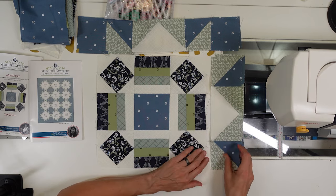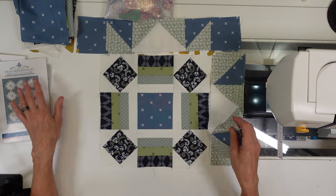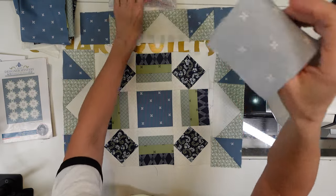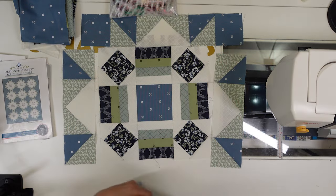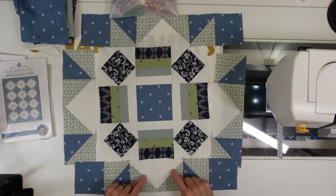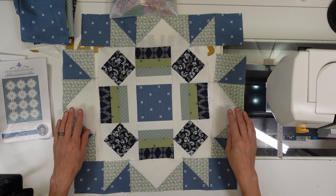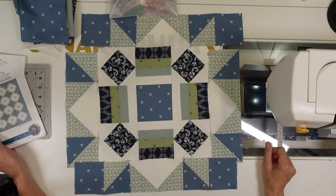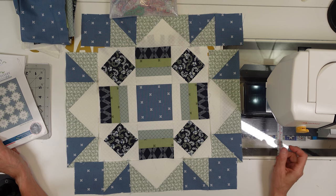This is what they look like. We want to create the diamond effect here. We want our flying geese to be pointing away from our block. So I'm going to get these added on and we'll be done for this month.